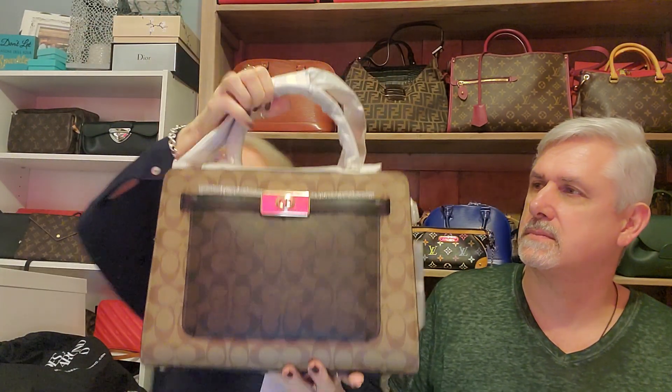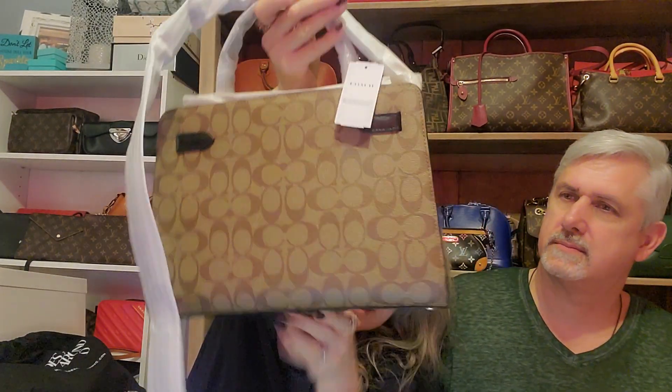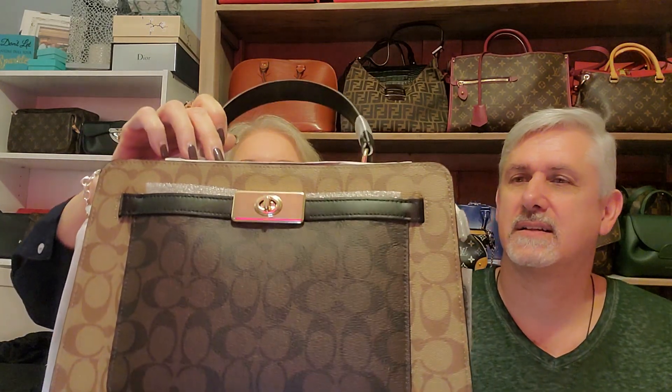This is the second one — that's canvas and it's really beautiful. It does not have a snakeskin handle; it's just leather. These are really nice bags and they have this little turn lock here that works and opens up — just opens up a little pocket, nothing fancy.